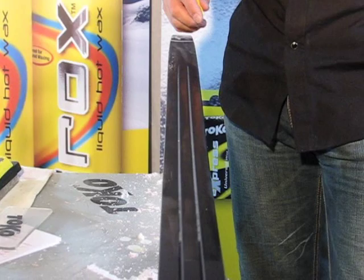Scraping technique is very important — it's not appreciated, but it's actually quite important. It makes a difference to how the ski runs. So I'm going to cover a little bit about scraping technique to allow you to work faster and cleaner.